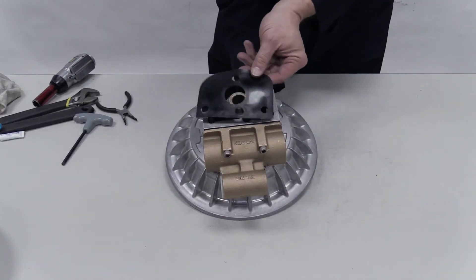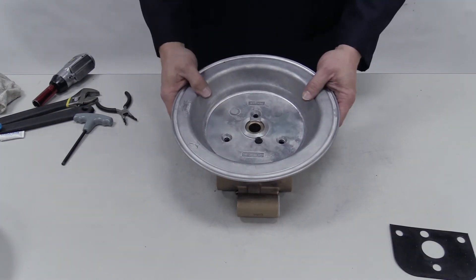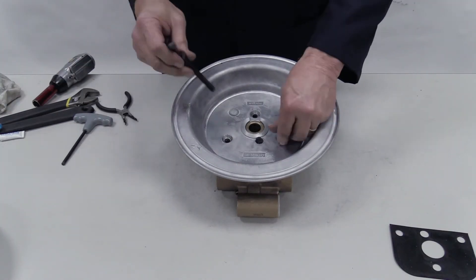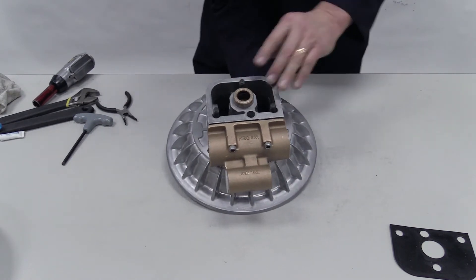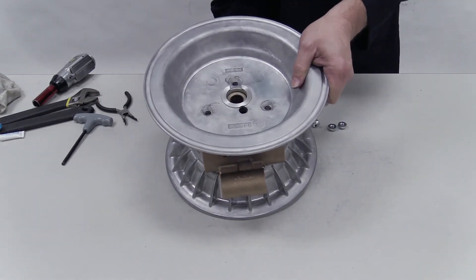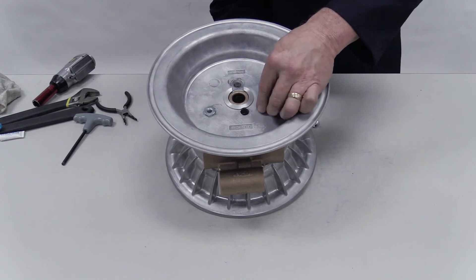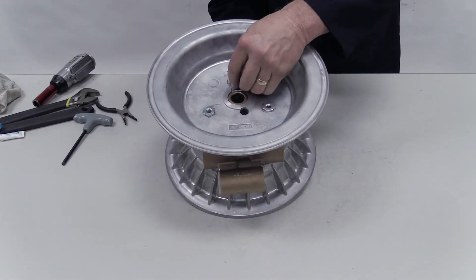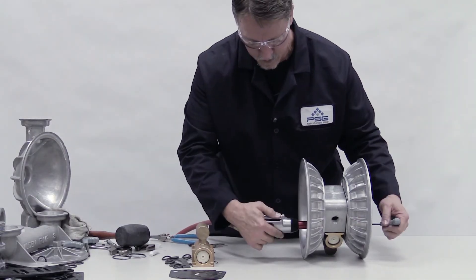Install the block gasket and air chamber, taking care to align the holes. Insert the three air chamber screws and hold them in place as you turn it over. Place the second block gasket and air chamber over the protruding screws. Insert the three air chamber nuts into the hex indentations on the air chamber over the screws. Reorient the pump and torque the screws to specifications.